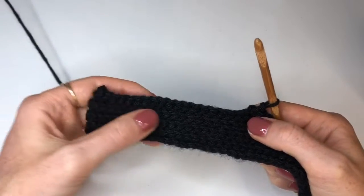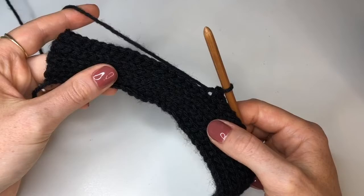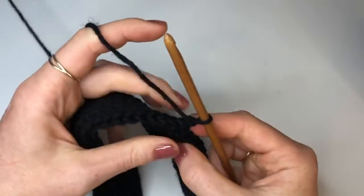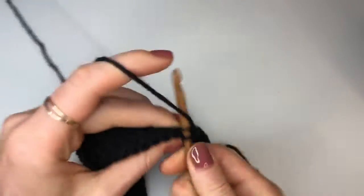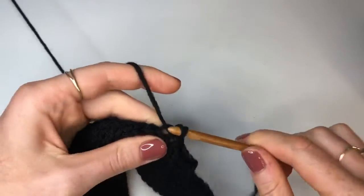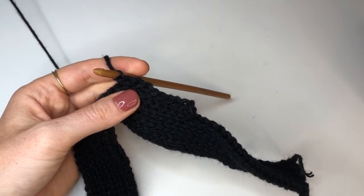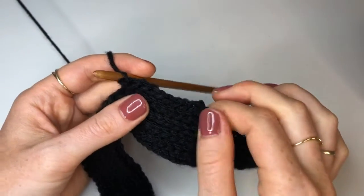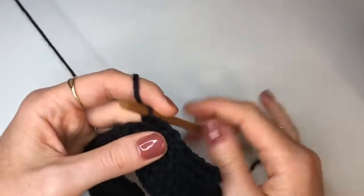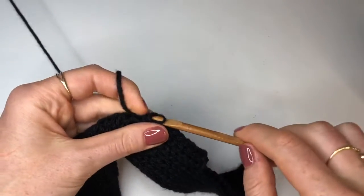Once you've done 70 you can count 18 from the other end to make sure you've done the right amount. Now that we've done our 70 back loop slip stitches we're going to do exactly what we've done at the end, but from stitch 70 we're going to chain up one, turn our work and go back down the row putting 70 back loop slip stitches into each stitch. You should have the same number of stitches for both rows 9 and 10. Continue doing rows of 70 back loop slip stitches, chaining up one and turning at the end, until you've done 11 rows in this section — that's row 19 for a small, row 21 for a medium and row 23 for a large.